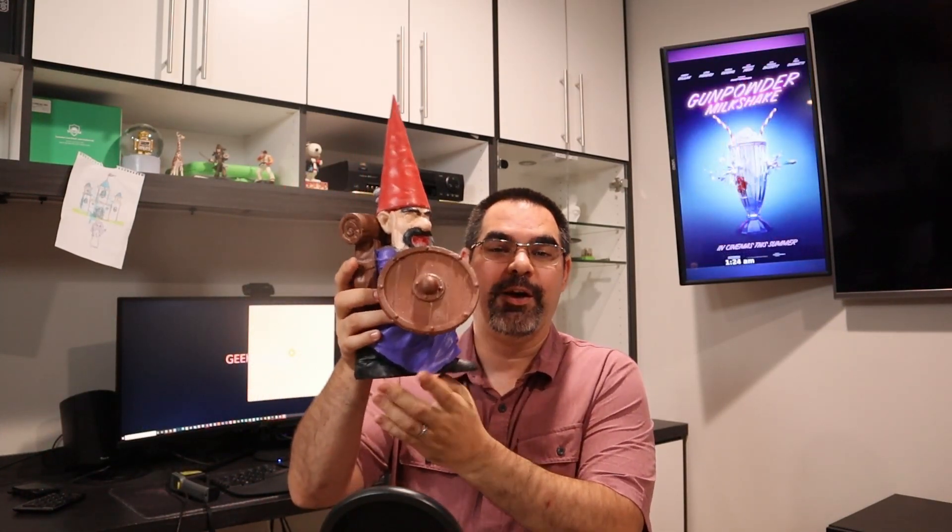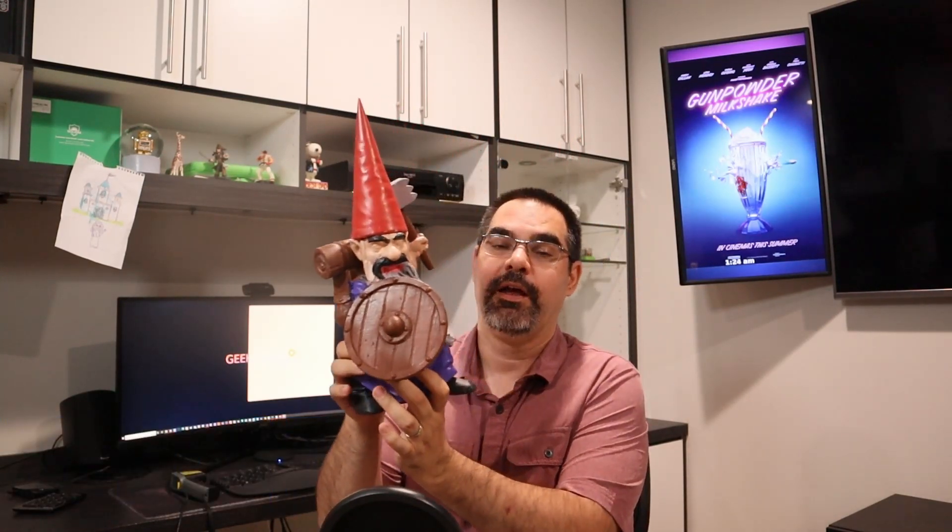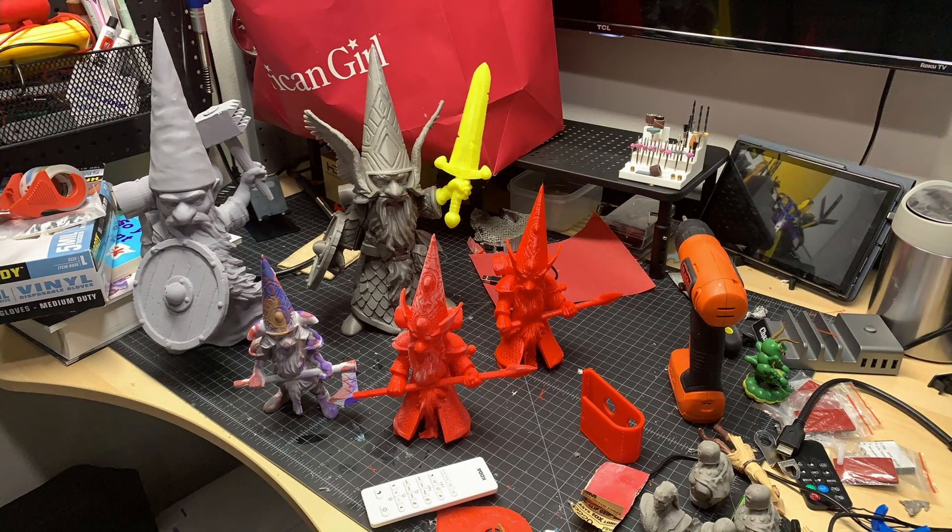It's this guy right here — one of my gnomes that I put together. This is from Zandoria. He basically has these STLs up on Colts 3D and he also has an Etsy store to purchase them. I bought his files, printed this out. My wife has been painting them — it's still mid-paint. I've actually got a number of these and I'm really excited about putting them outside, but it's taken a lot of time, filament, printing, tuning, and sanding to get to this point.